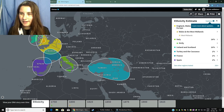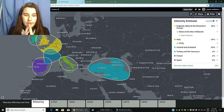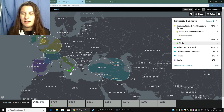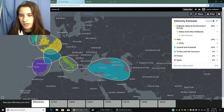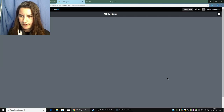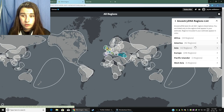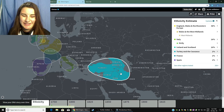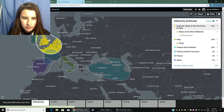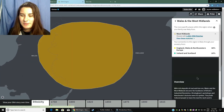Okay, this is my DNA — this is so weird. I'm 48% English, Wales, and northwest — that's weird. 26% Italian, which is essentially Maltese — I got that. 20% Irish and Scottish. 2% Turkey, 2% France, and 2% Spanish. I want to see the regions. I'm sorry, I wasn't expecting any of this.